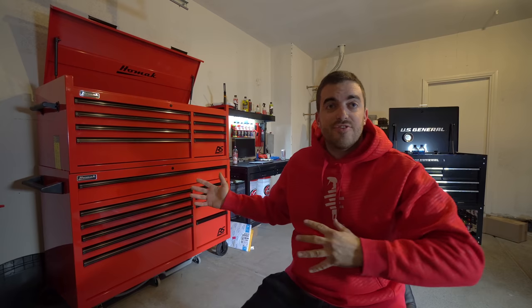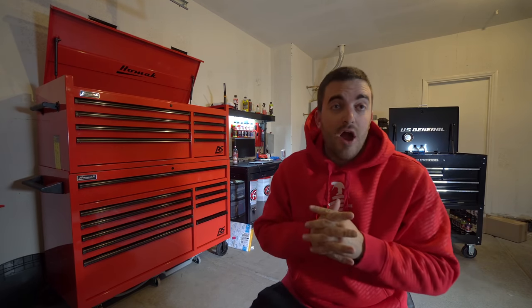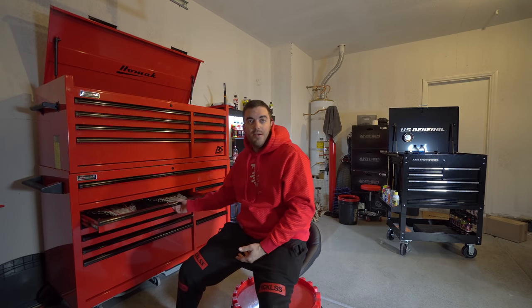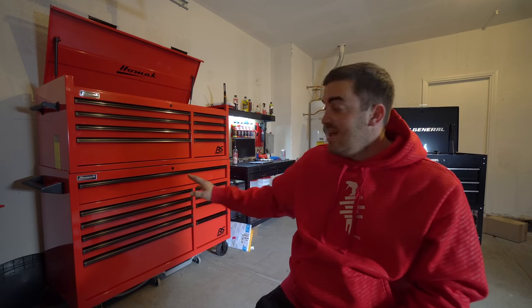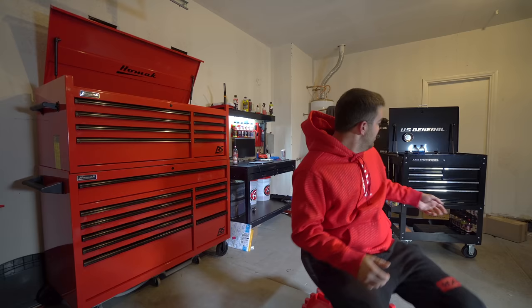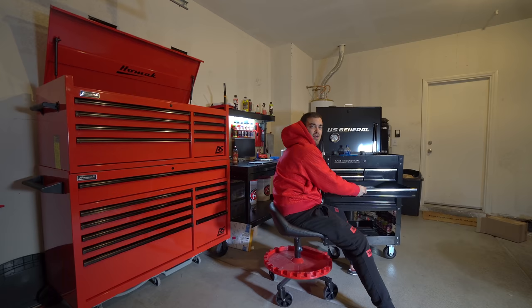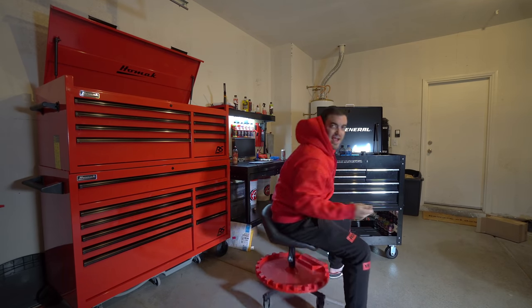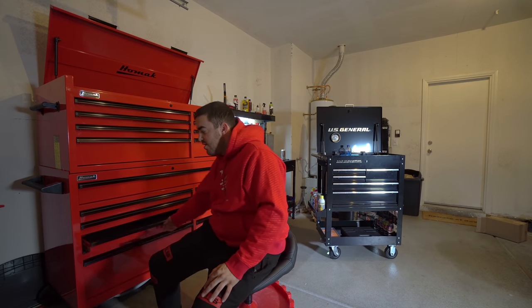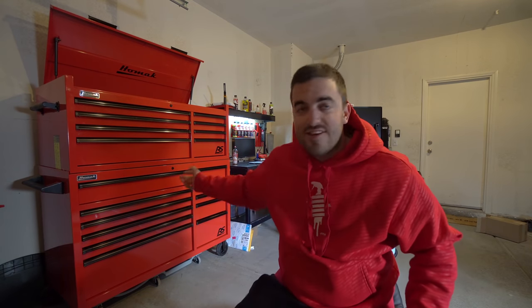Talking turkey about how I chose this box: the Harbor Freight cart is okay, there's nothing inherently wrong with it. But when I went to Harbor Freight to look at their version, when you pull the drawers on this HomAk you know they're solid, but on the Harbor Freight one the drawers you could almost wiggle side to side. If you wiggled that drawer back and forth the entire thing made some flabbergasting noise, whereas on this one you can wiggle it a little — it's on sliders — but the whole thing doesn't shake and sound like you're beating on a broken tambourine.